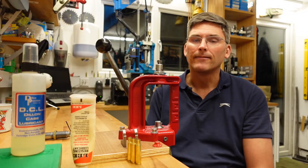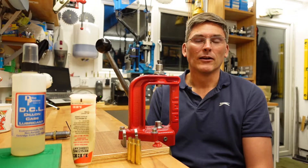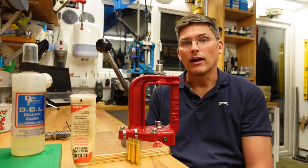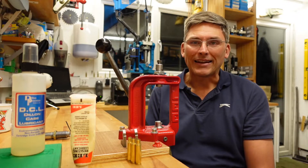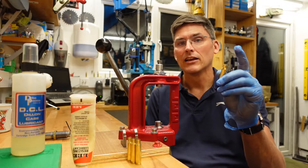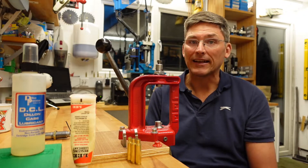During firing, the case will expand and assume effectively the proportions that the chamber allows the brass to have. If we now want to refire that case, at the very least we have to resize the very neck of the case to allow it to accept the bullet. That is effectively what a neck sizer does.